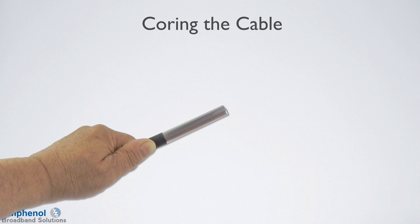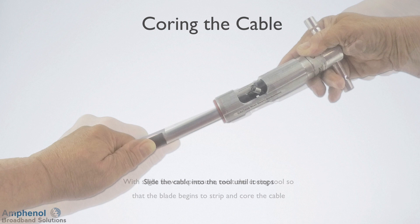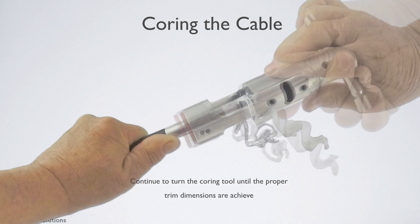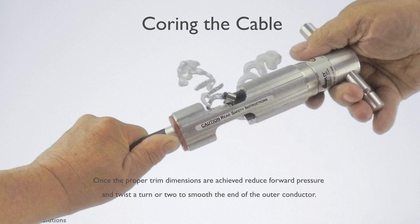Next we'll core the cable with a coring tool designed to remove the outer conductor as it cores the dielectric. Slide the cable into the tool until it stops. With a slight forward pressure, twist the coring tool so the blade begins to strip and core the cable. Continue to turn the coring tool until the proper trim dimensions are achieved. Once the proper dimensions are achieved, let up on the forward pressure and twist a turn or two to smooth the outer edge of the outer conductor.